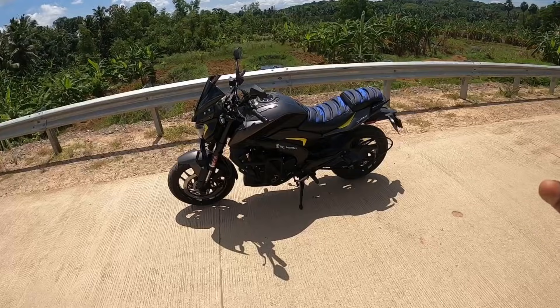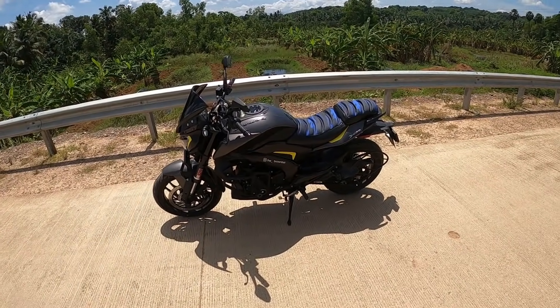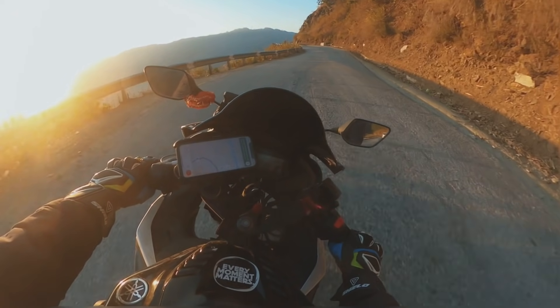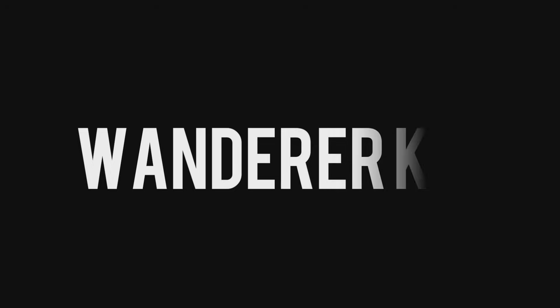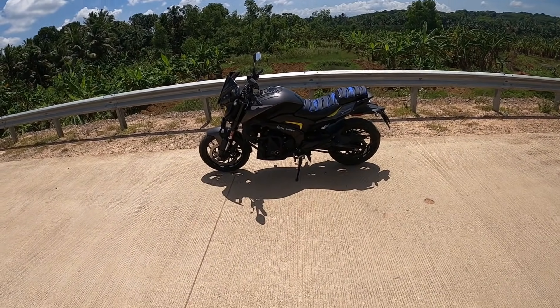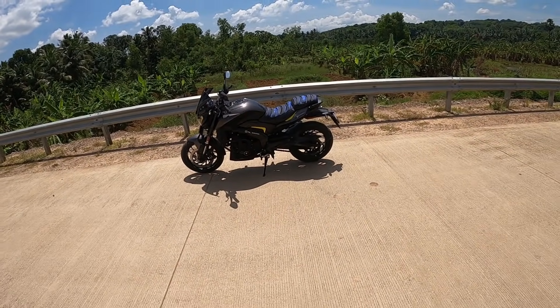If you don't use this back brake, you can't use it. If you don't use Duke's power, you can use body weight. Hello guys, welcome back to the channel. We've got a Dominar 400 BS6 version.